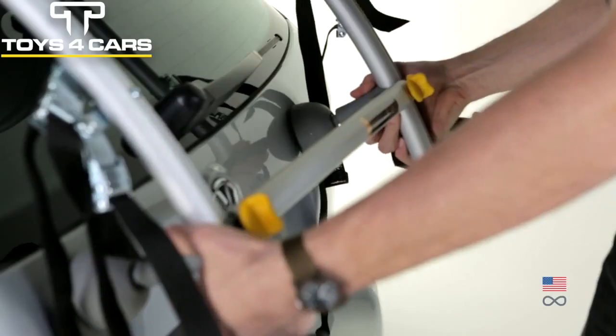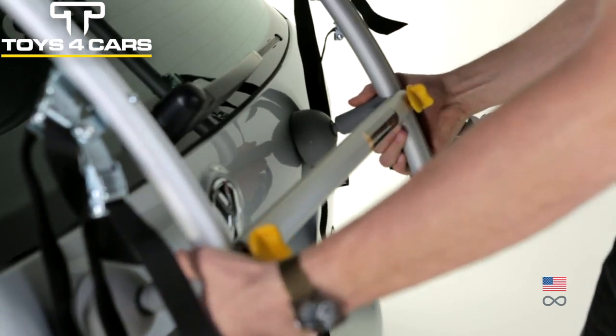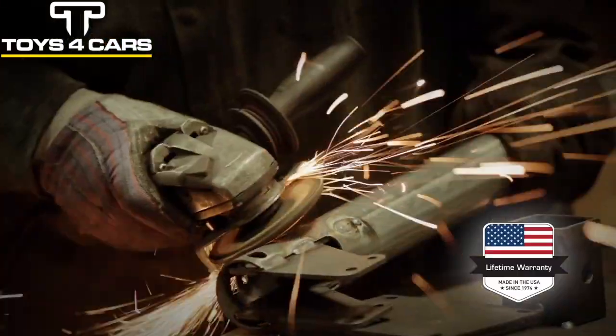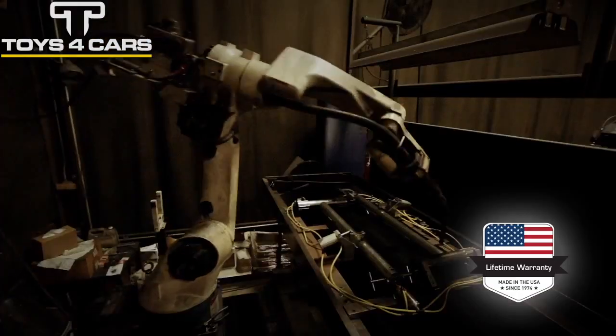Articulating feet protect vehicle finish via large molded feet that articulate to fit snugly against the car. Made in Madison, Wisconsin, and comes with a lifetime warranty.